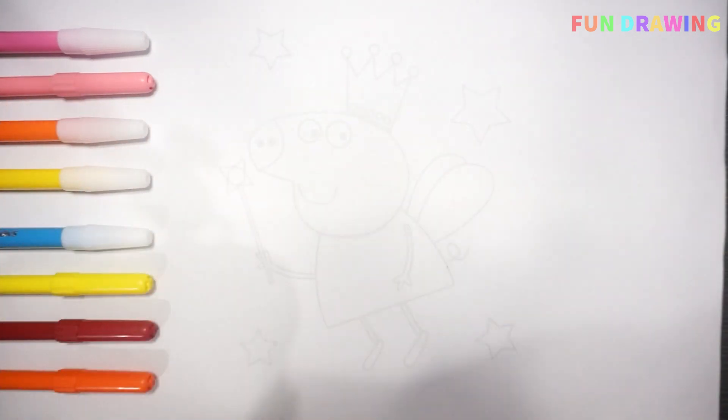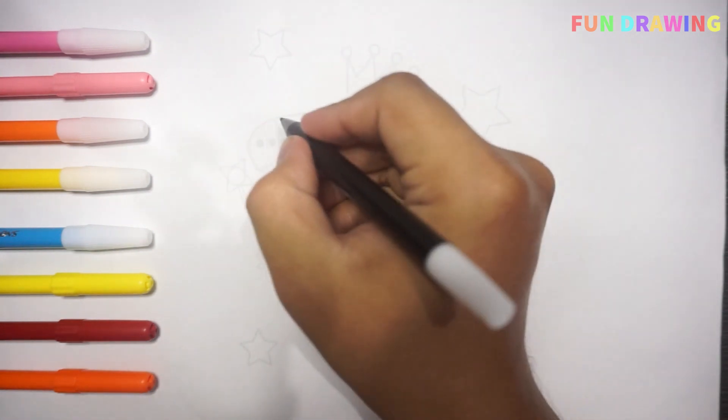Hello guys! Today we are going to draw Peppa Pig! Let's draw!